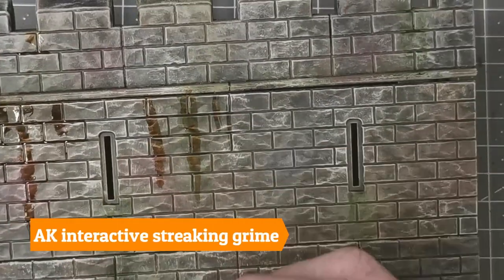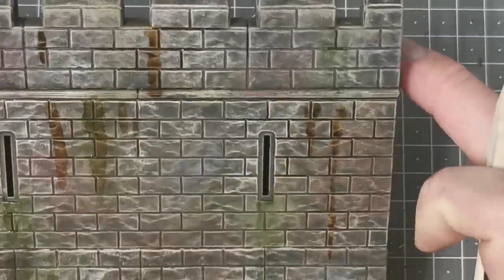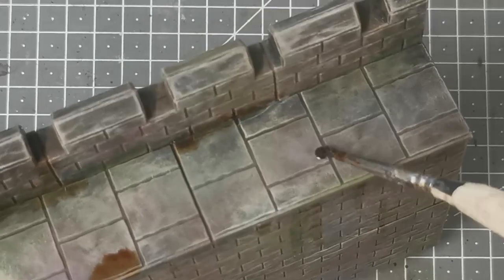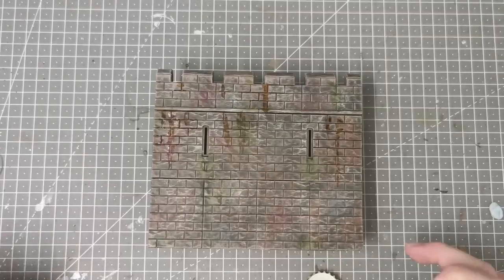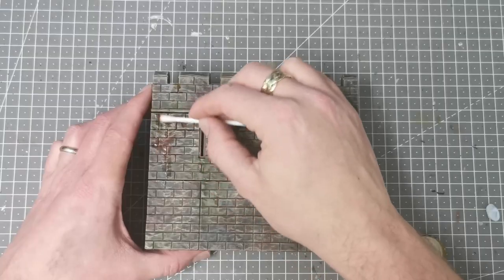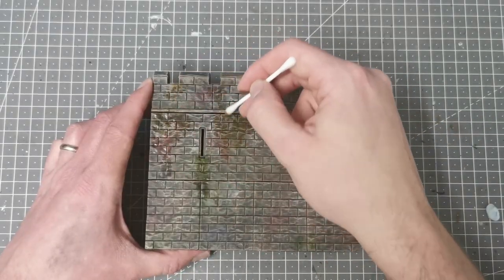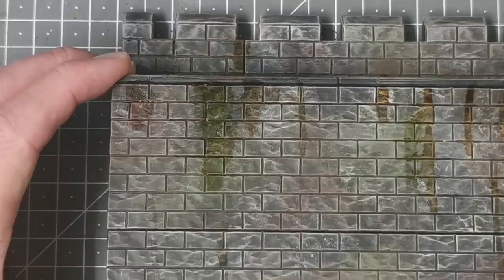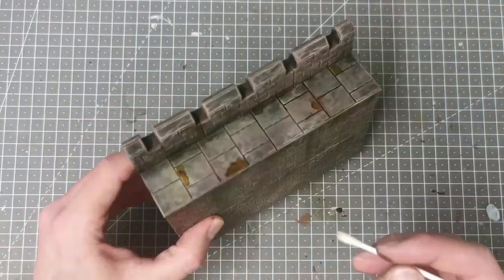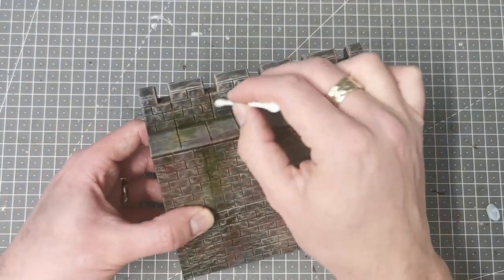Next I use AK Interactive Streaking Grime. I put this on neat without mixing it with white spirit at this stage, and I pull it down creating streaks where grime has built up and runoff has occurred. It also creates puddles on the paving slabs. Don't worry — it's not going to stay this way. Once it's dried I use white spirit on a cotton bud — Q-tips in some countries — and go over those areas to remove and feather away the streaking grime. What you're left with at the end is a nice faded look, effectively tinting the area so it looks like stuff has built up over time. This can take a little while to dry and I suggest doing it in a ventilated room because white spirit stinks.